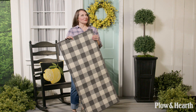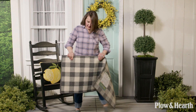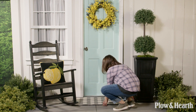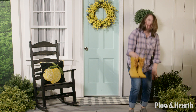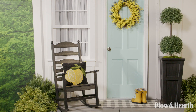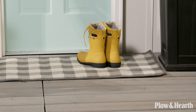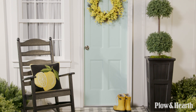A buffalo plaid rug really fits in with the farmhouse theme — I like this light gray look, it really lightens up the whole theme. I'm going to place that at the front door, and it's a perfect place to put your cute little rain boots before you go into the house. That completes our farmhouse look — adding just a few items really freshens up your porch for the season.